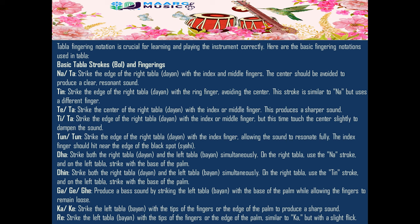Tin: strike the edge of the right tabla (dia) with the ring finger, avoiding the center. This stroke is similar to Na, but uses a different finger.